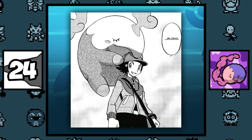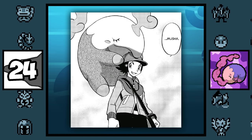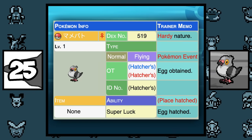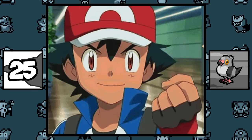In the manga, Black gets a Musharna that eats his dreams because his dreams are so overwhelming that he literally passes out, which is also why he is known as the Dreamer. Pidove had a Mystery Gift event where it was given out with Ash's OT, along with perfect IVs, pretty much making Ash canon in the Pokémon games.